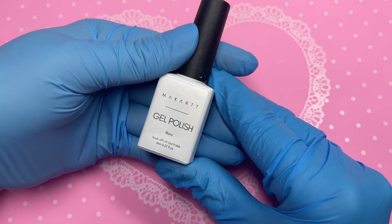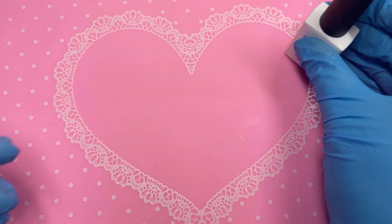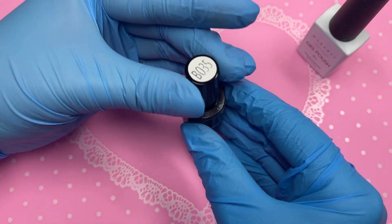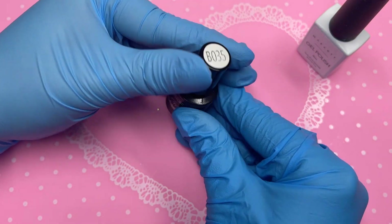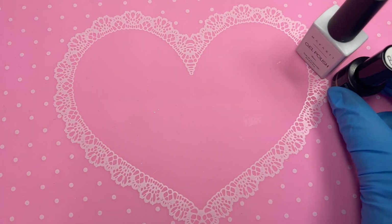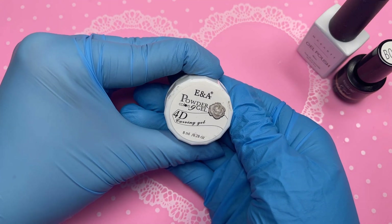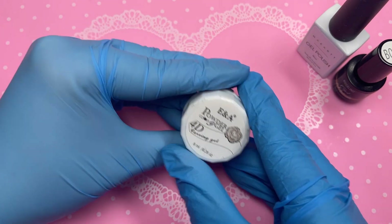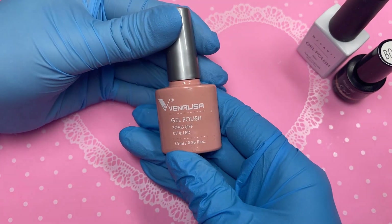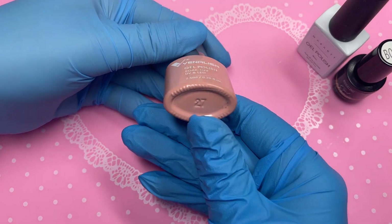I'm showing you guys the gel polishes I'll be using. I'm using the Macart white gel polish in the shade 'Blank', which has literally become my absolute favorite white gel polish. The purple we are using is from the company called Rosalind and it's in the number B035. I'm also showing you guys the 4D carving gel I'll be using to create my gorgeous 3D flowers.